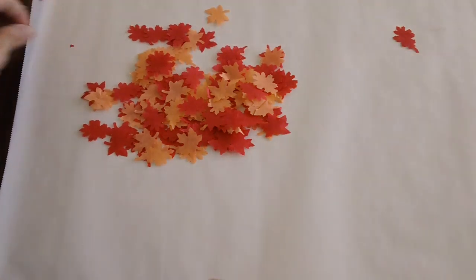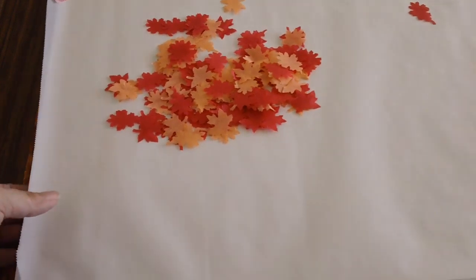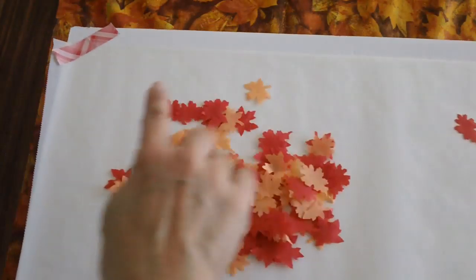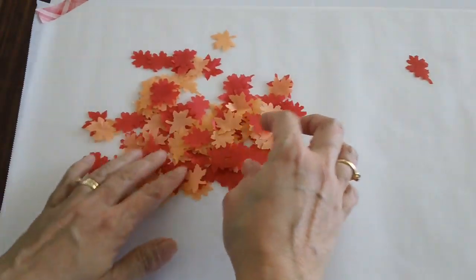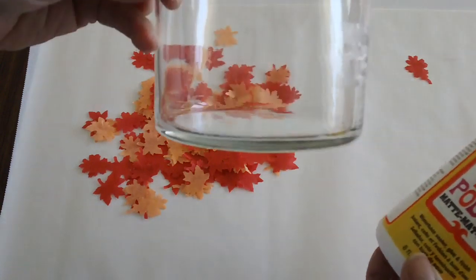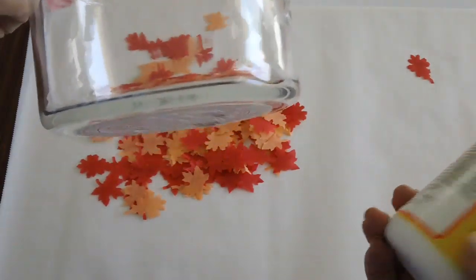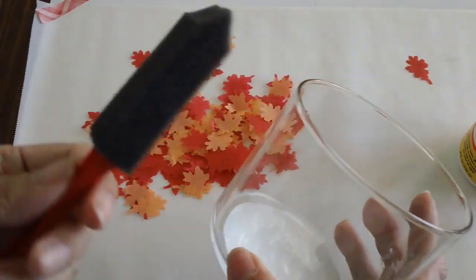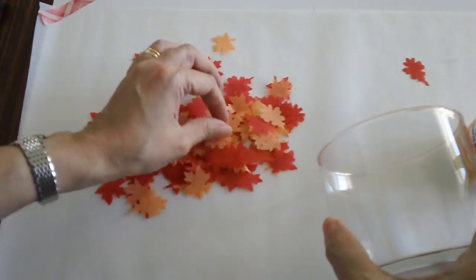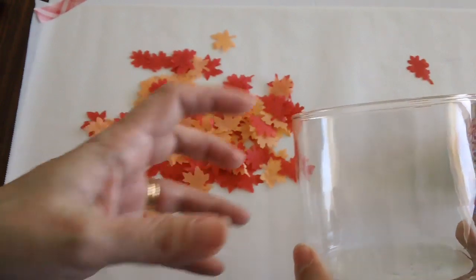Now we're in my dining room and this is where I normally film because of the lighting. I just covered my board here with wax paper and I have washi tape holding it so it doesn't get all messy. And I have my Mod Podge here — this is matte. I have my empty glass candle jar from Bath and Body Works that I'm recycling and turning into a beautiful tea light holder. And I have my brush, so the idea is to decoupage these tiny little leaves and alternate the colors.